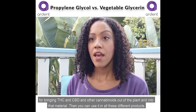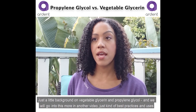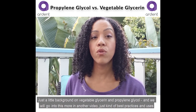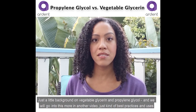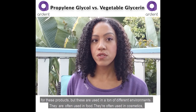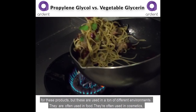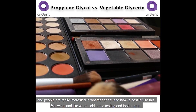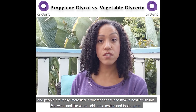Just a little background on vegetable glycerin and propylene glycol — we'll go into best practices and uses in another video — but these are used in a ton of different environments. They're often used in food and cosmetics, and people are really interested in whether and how to best infuse these.